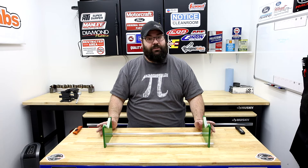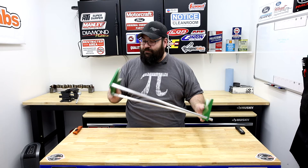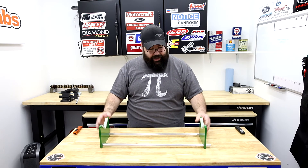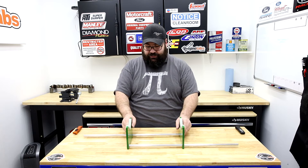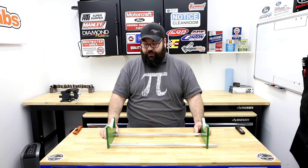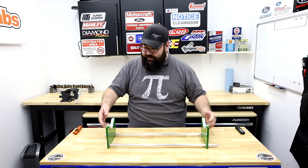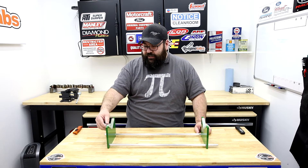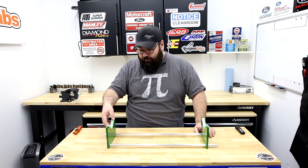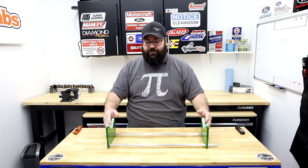It is solid aluminum construction, made in the USA, which Goodson's very proud of for obvious reasons. Even though it's solid, it doesn't weigh much — maybe three pounds. The design lets you adjust for different journal lengths and different cranks, and it's got these cool Delrin pads. Delrin is a hard plastic that's wear-resistant and chemical-resistant.